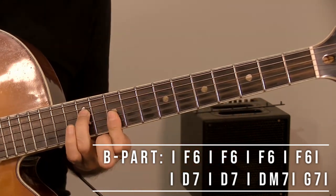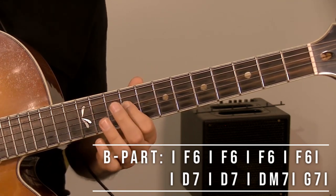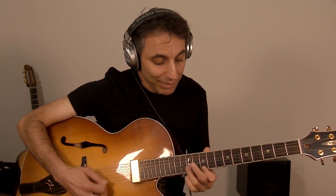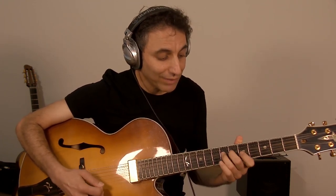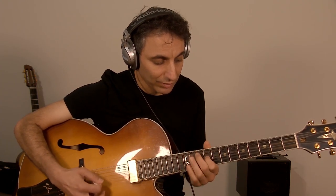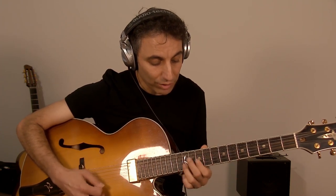And then we have D7 which we already know, D minor which we play over here, and G which we play exactly the same as D minor. So now let's see what we have: C, D7, D7, D minor and G, goes back to C again. This is the basic stuff. Now you need to discover the shapes and be creative.